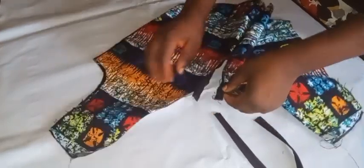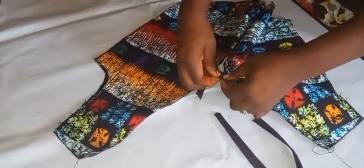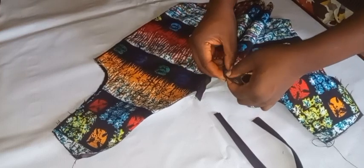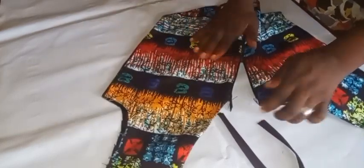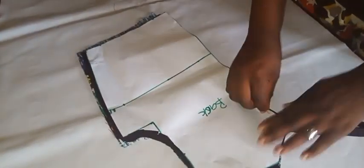I'm going to fold it in neatly just the way you're seeing me do, then use the clothes to hold it down and top stitch. That's the way I'm going to close the zip. Once I'm done with that, the front is ready.